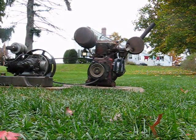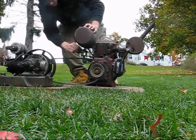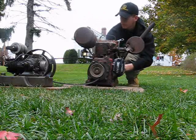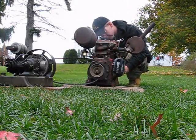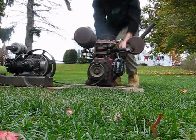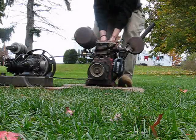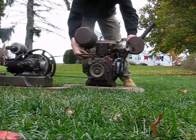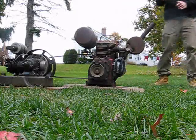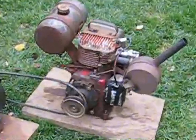First off, I need to see if the Wisconsin will even start for me. That's a good sign — it wasn't doing that for me yesterday. Sweet, too cold. I love that engine now.